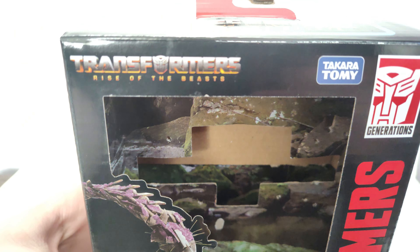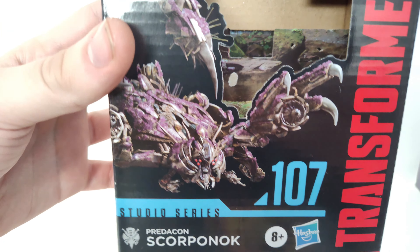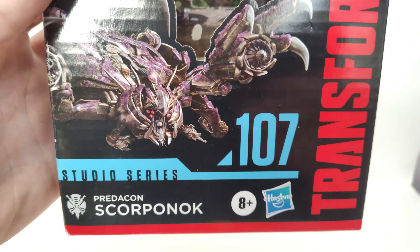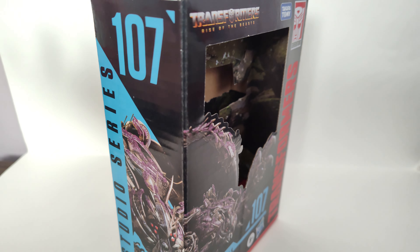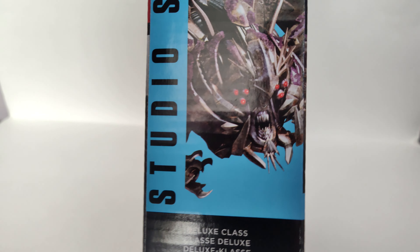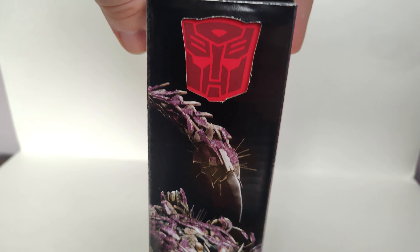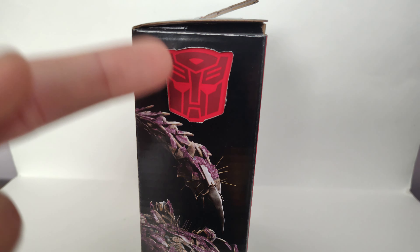Here's the packaging. On the top you've got Transformers Rise of the Beasts, Takara Tomy Transformers, and a CGI render of Scorponok. Look at that face — those teeth! He's Studio Series number 107, Predacon Scorponok. I believe he's the only Predacon in the movie and they didn't really mention it. On the side you get a further look at the Scorpion mode.